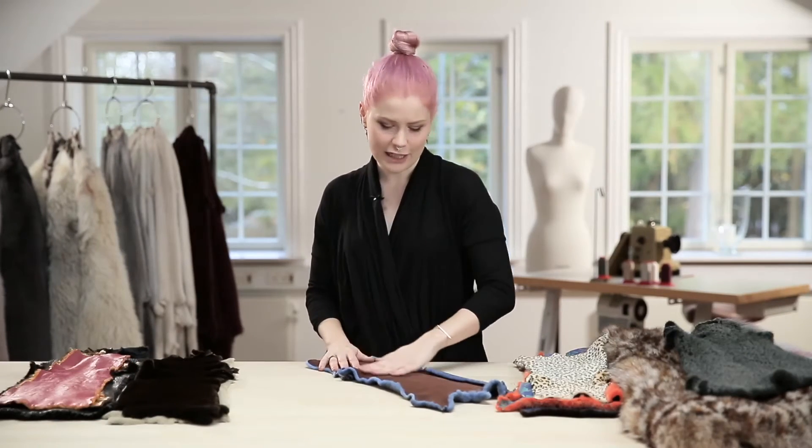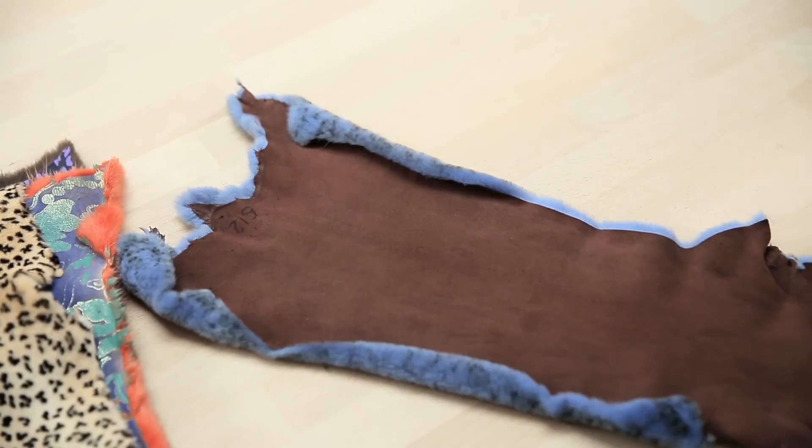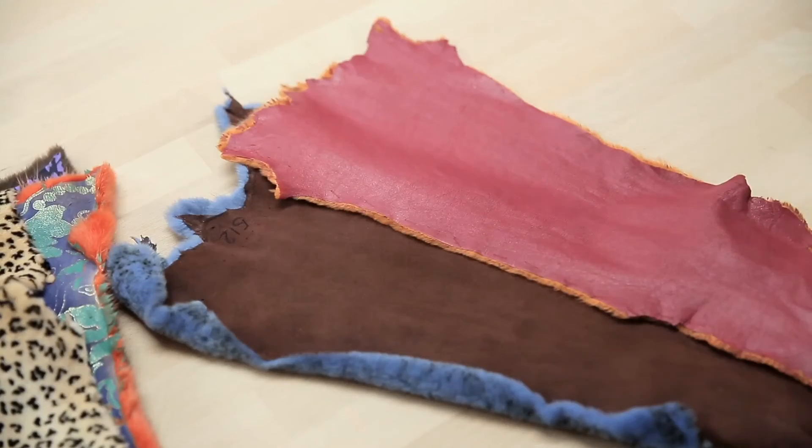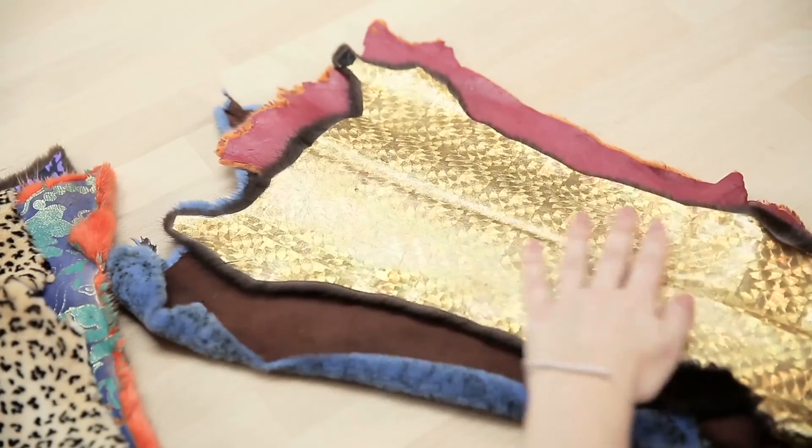For reversible fur, there are a few ways to make the leather side almost as nice as the hair side. You can get a nice soft suede finish, or you can even get a napper finish on the leather side. Or why not go crazy with something like this?